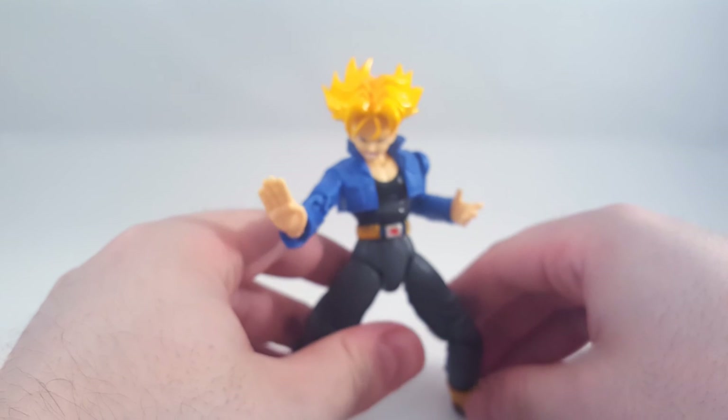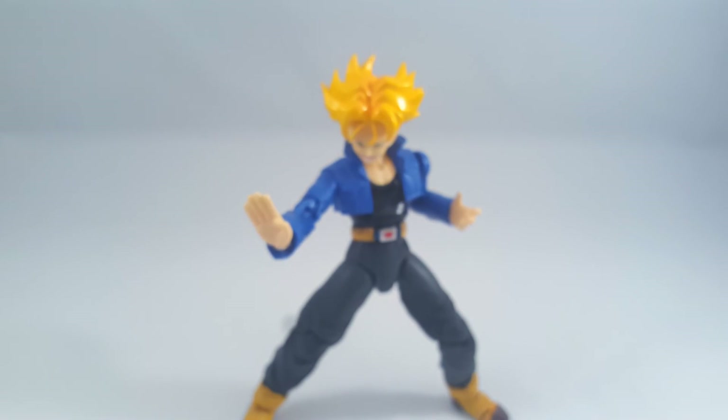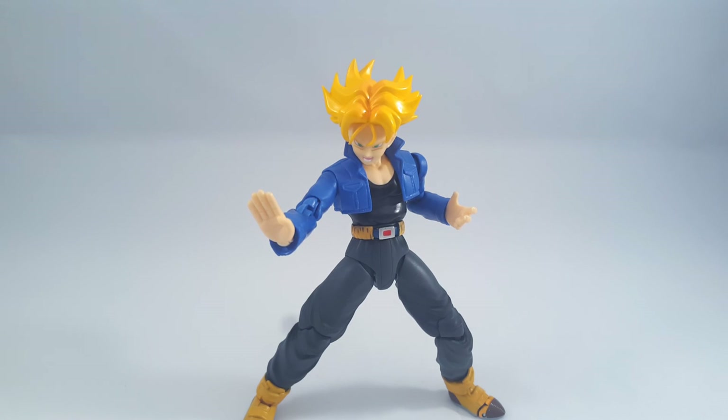Come on Trunks, any time of the day for me pal. There we go. So yeah guys, that'll do it for this video. Until next time, I shall see you later.